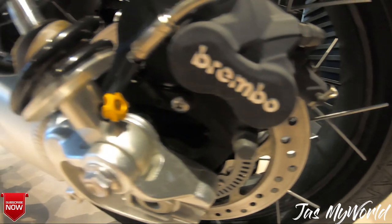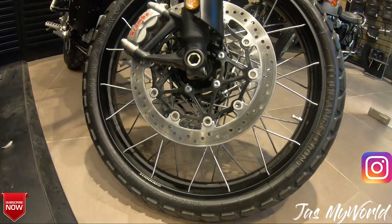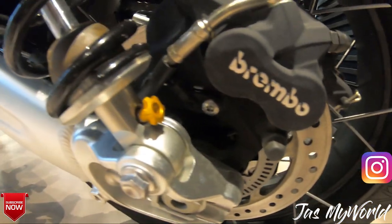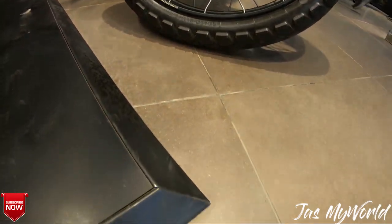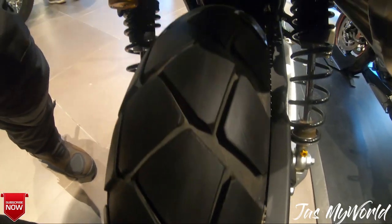Here are the Brembo M50 calipers that grab onto the 320mm floating rotors on the front, and in the rear they are attached to a 255mm disc. Just using the name Brembo, I think, would let you know what sort of braking performance you can expect on this machine.